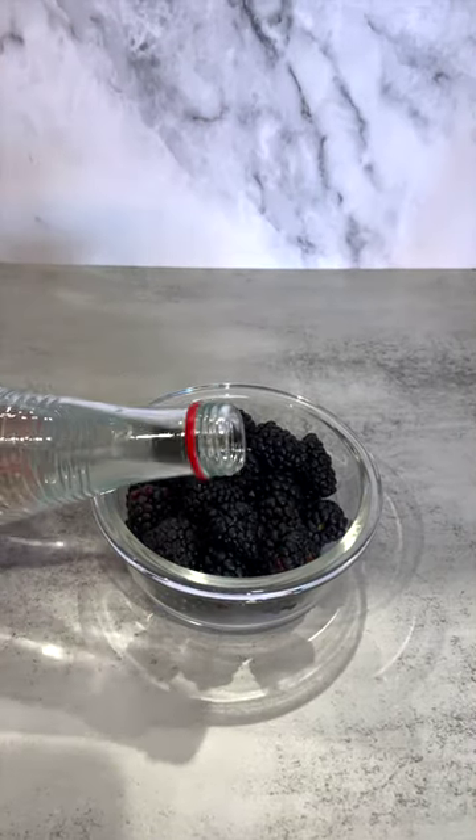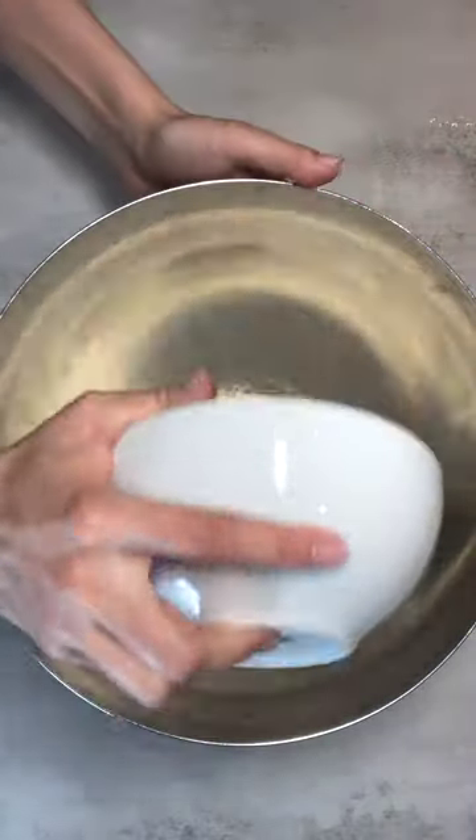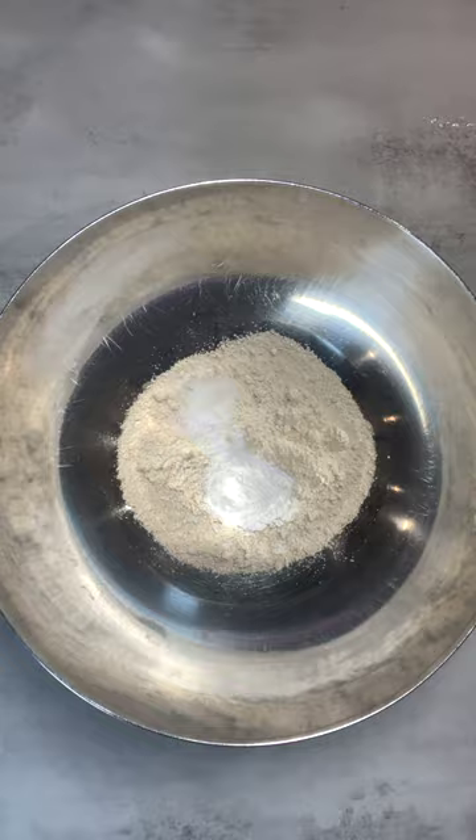Soak a small bowl of blackberries in a splash of rose water. For the waffles, we'll mix oat flour, baking powder, salt, and cardamom.